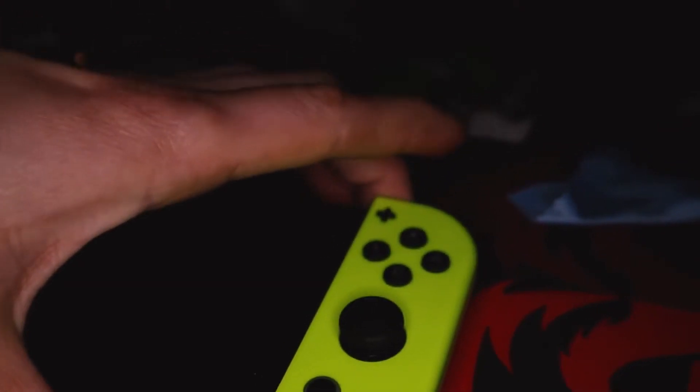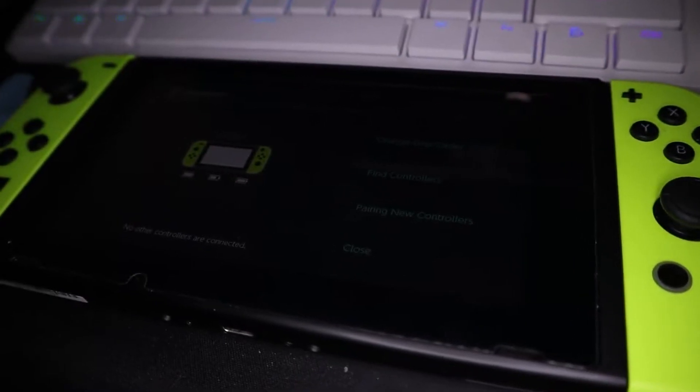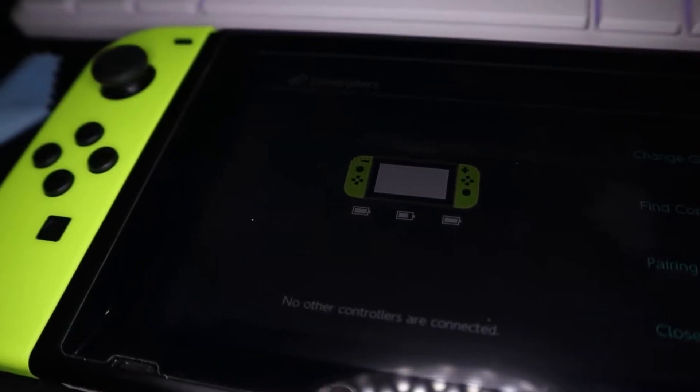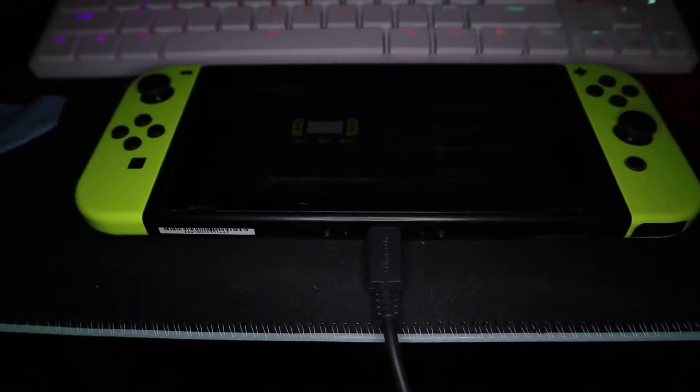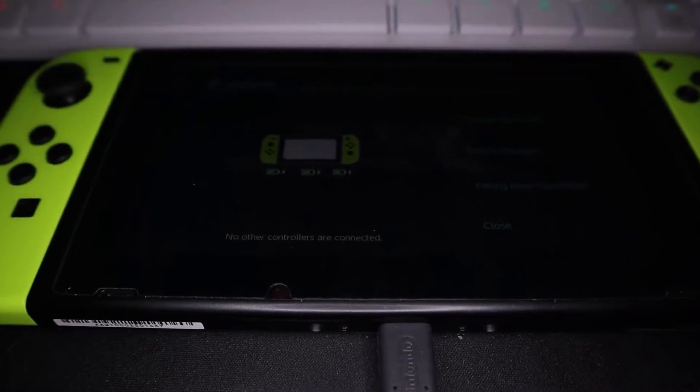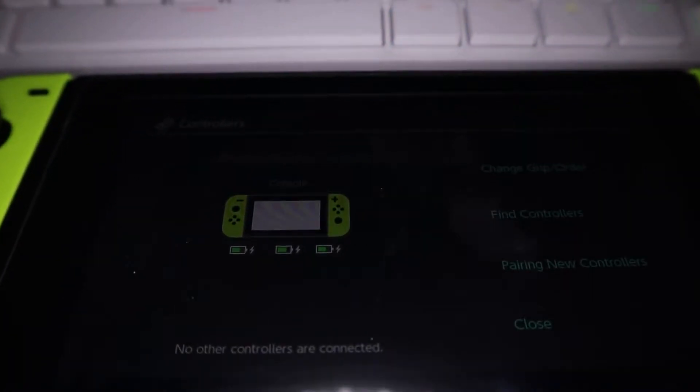Connecting them to the Switch seems no different than the officials. Attach them to the rails and they're paired — it's pretty much that simple. At first I thought these Joy-Cons had the same issue most Chinese Joy-Cons have, a hit or miss on whether they charge, but it seems like they don't charge while attached to the Nintendo Switch without the plug, and they charge rather slowly.